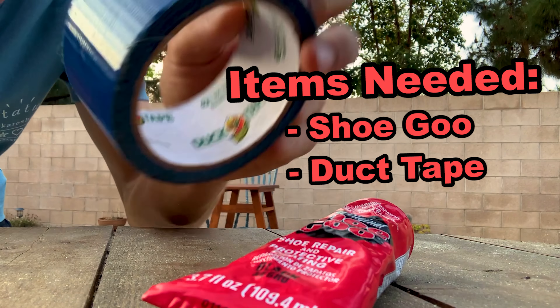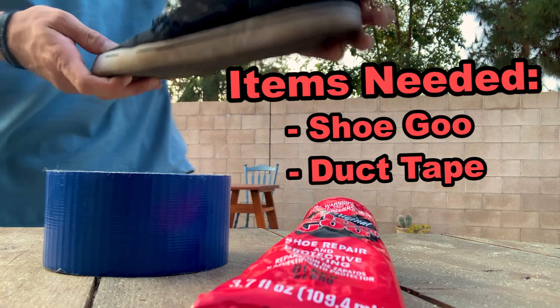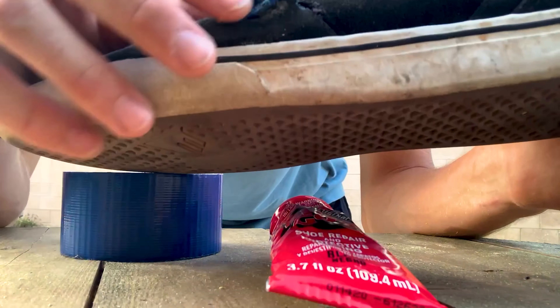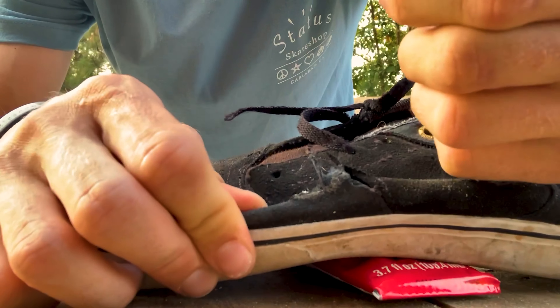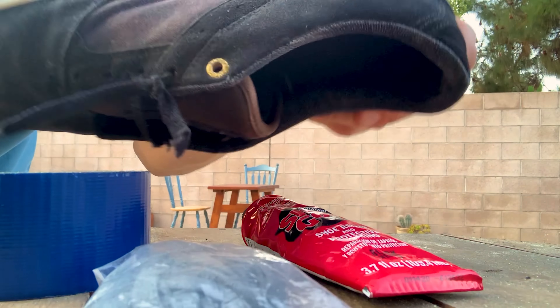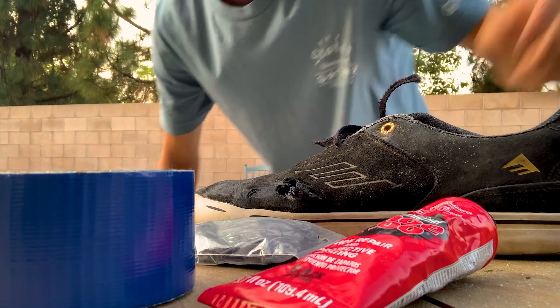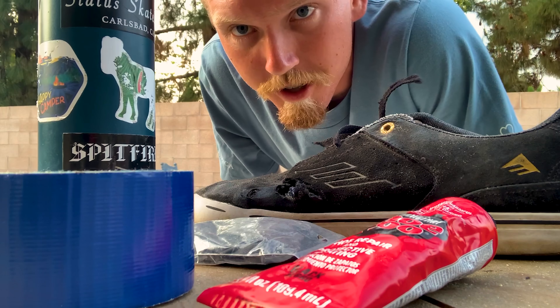We're gonna need some duct tape — could be whatever color, my favorite color is blue so I went with that one. And lastly, a shoe. If it's beat up kind of like this, it's probably due time to put some shoe goo on it. Maybe some shoelaces too, because if your shoes are all destroyed like that, let's put some new shoelaces in there. Oh, one more thing — some agua. Gotta stay hydrated while you're repairing your shoe.